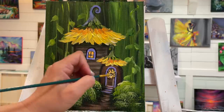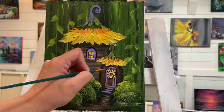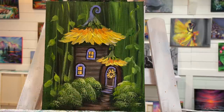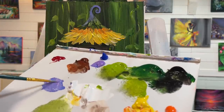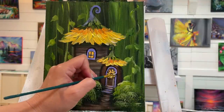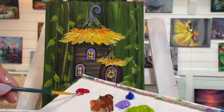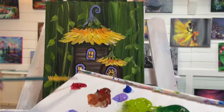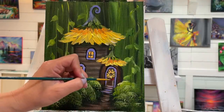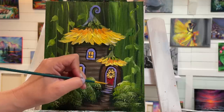I'll outline the door as well. If you accidentally put too much on, just go over it. I think it would be fun to take a little bit of crimson red — I really wanted to use some — and add it to the door. I'm going to go in and around, in between those petals, and paint the door red.